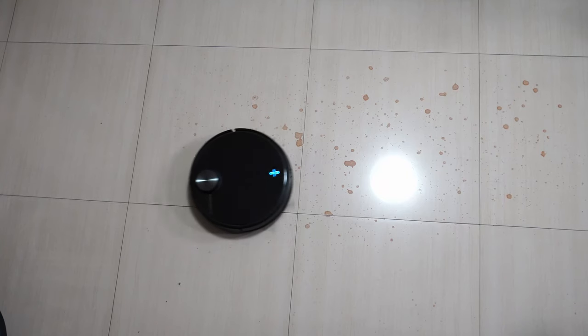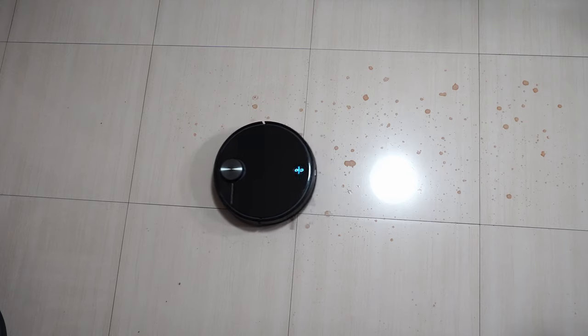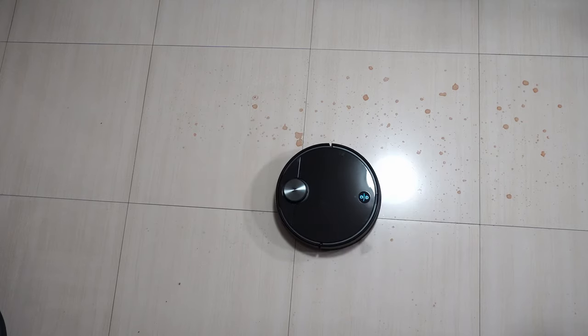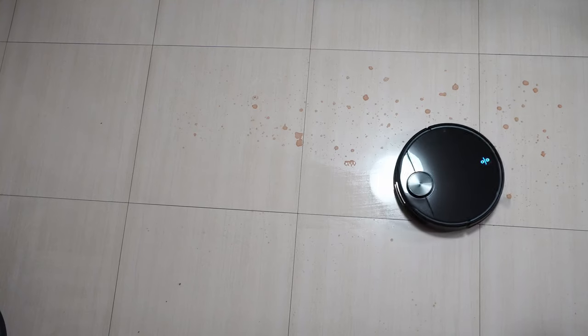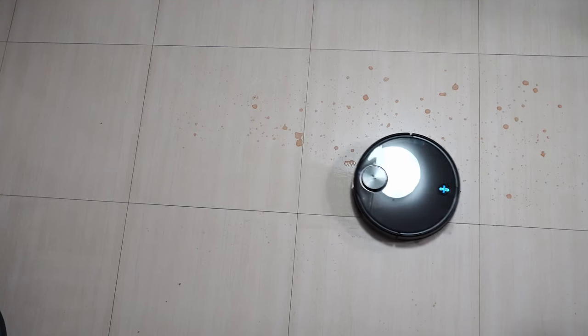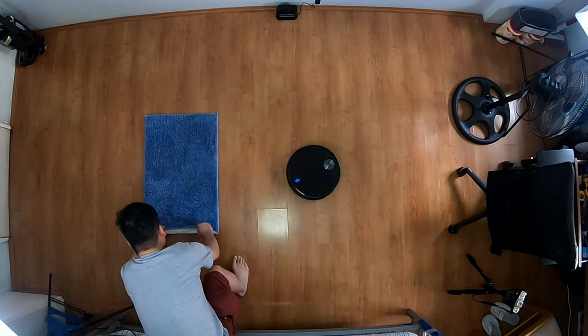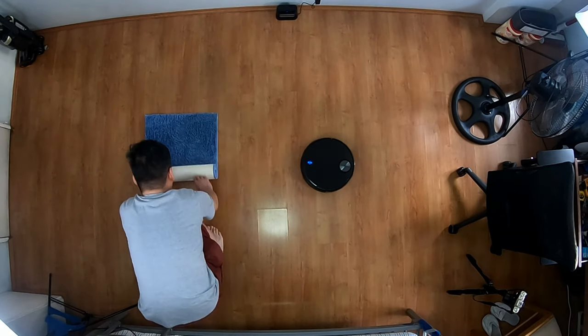This is the first vacuum I've tested that utilizes a Y pattern for mopping. A Y pattern is a special mode where the vacuum goes in a back-and-forth pattern similar to an iRobot Brava. One difference between this robot and the Brava is it cannot distinguish rugs, so you'll have to remove them or set virtual walls to avoid those areas.